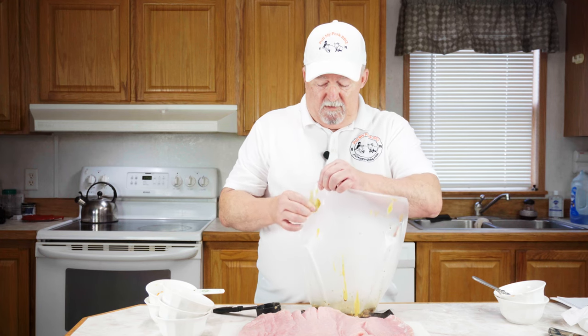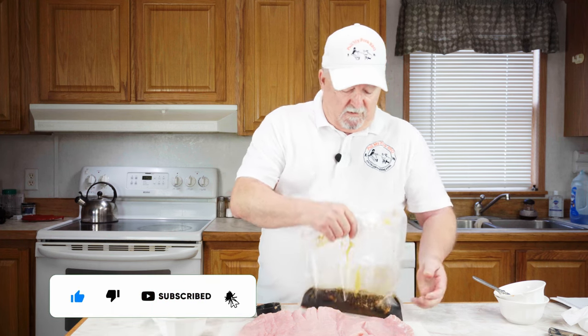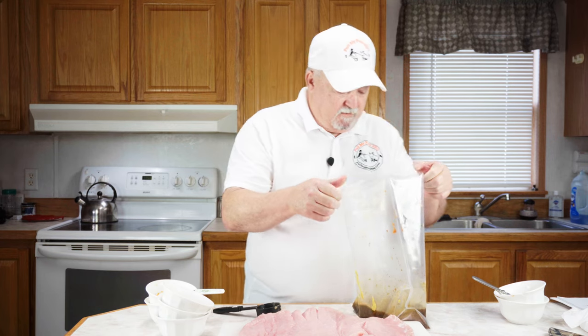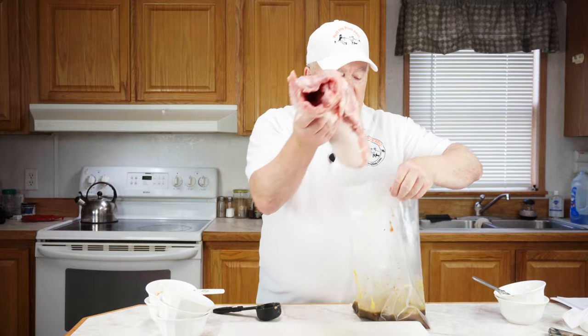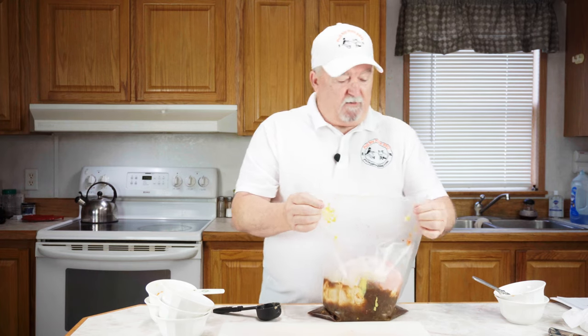I've got it all in this bag. I'm going to roll it up, try to get some air out of it, and mix this up really good. Now I'm going to roll this up just like this and put it in the bag. I'm going to seal it up — not vacuum seal it, just seal it up — and it's going in the refrigerator for 12 hours. I'll see you tomorrow.